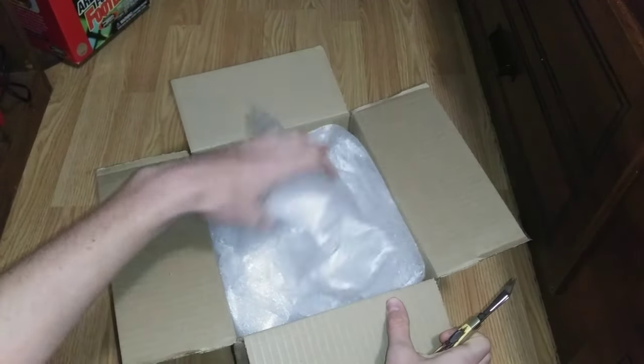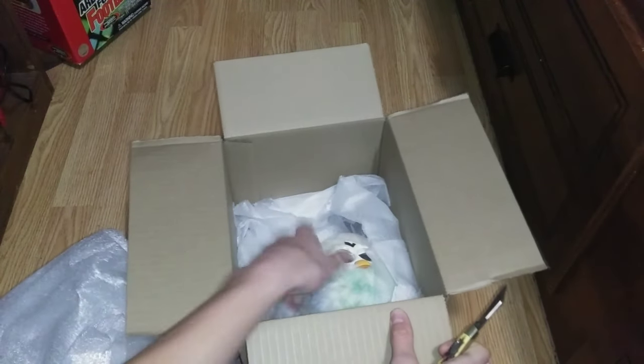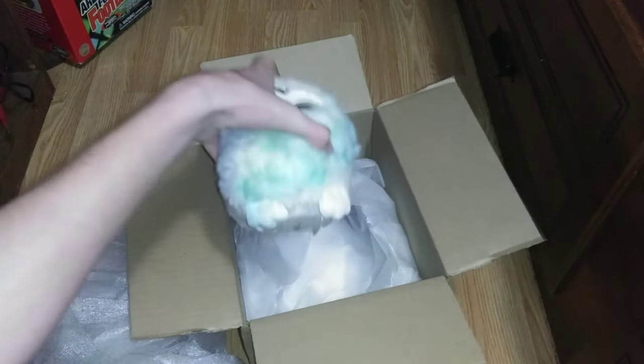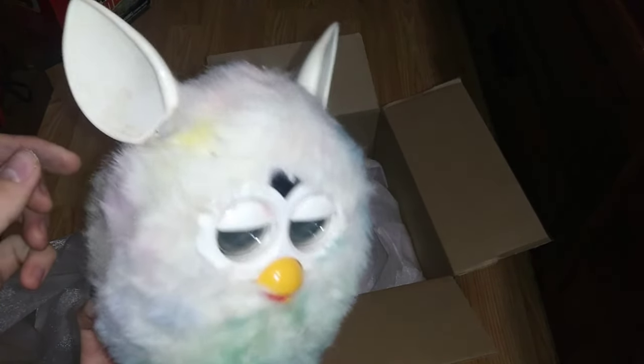Wow, they're using new packing material now. That's cool. I don't really want to touch this, but whatever. Geez. That was bad as it does on camera — look at that. That is disgusting. It was awful in person. What even is all this?